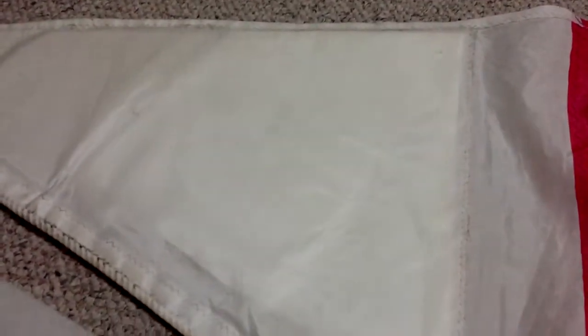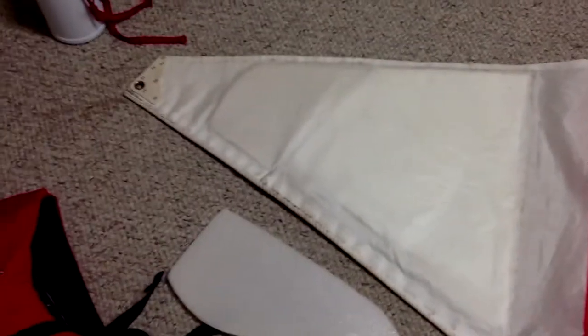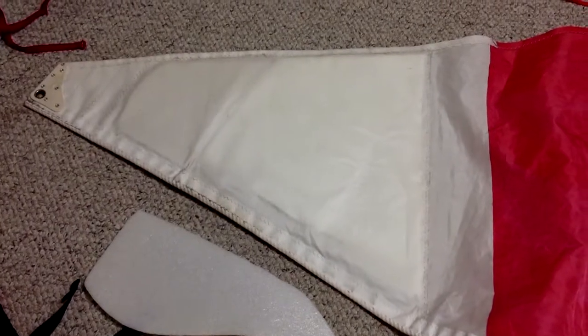I used a regular needle that is big enough to penetrate the sailcloth, and I used thread made for stitching leather material. You can get them from a regular department store at the fabrics and crafts section. They are cheap — you don't need to spend a lot trying to find needles and threads for sail making.